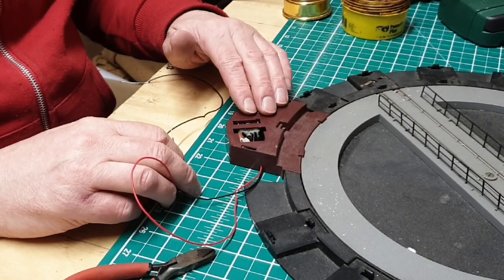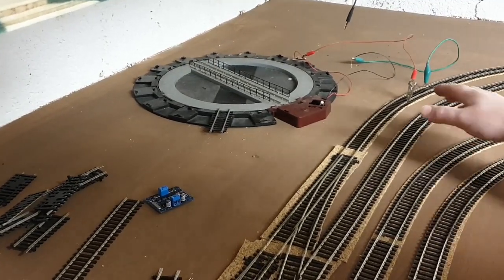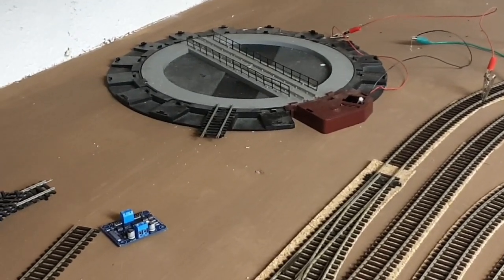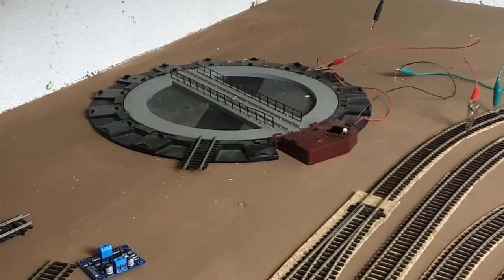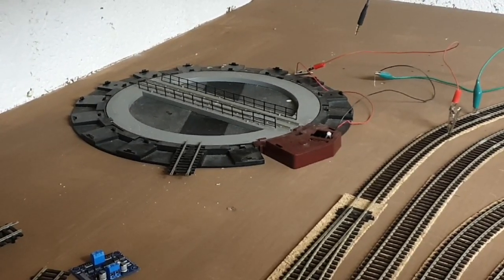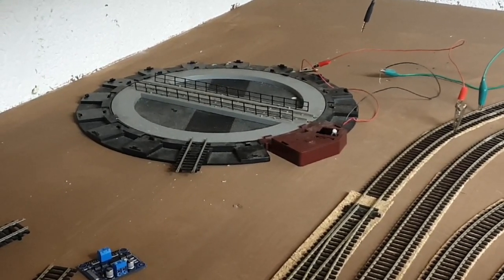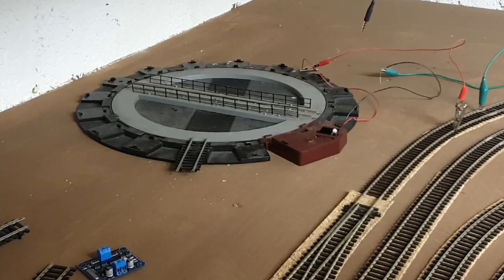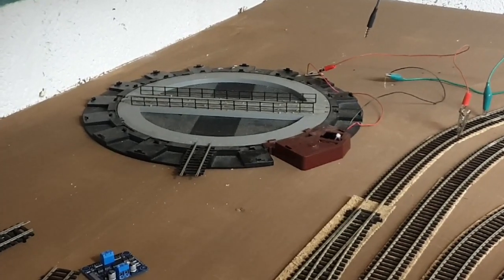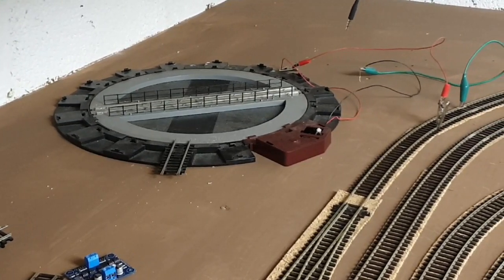There's the turntable in the general sort of position I wanted. I've just hooked it up to the track with a couple of crocodile clips just so we can test it and see it working. There we can see it spins — it's a little bit noisy, but these Hornby turntables always were. So you can see it pauses at every exit. That's working fine on the DCC system.